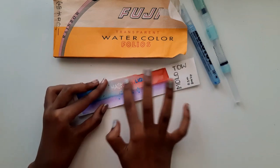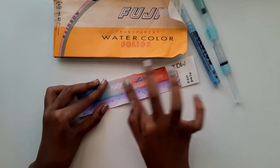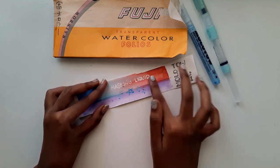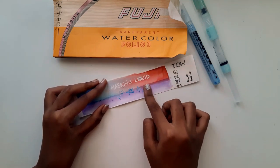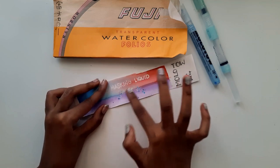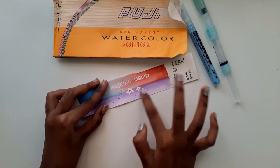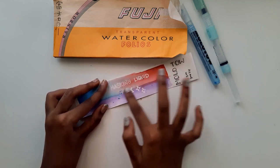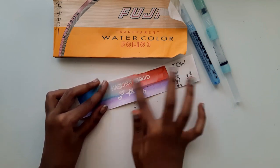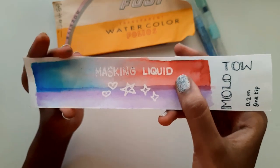Now it's time to scrub off the dried masking liquid and it's really very satisfying. As you can see, the first word I wrote — I didn't pump it well. Because I pumped it once before using it for the second word, the first word wasn't as clean as the rest.